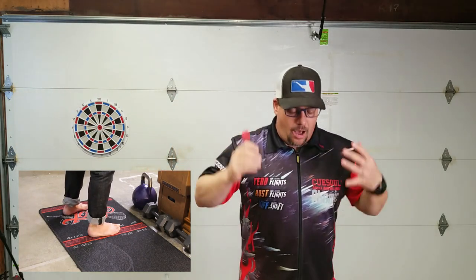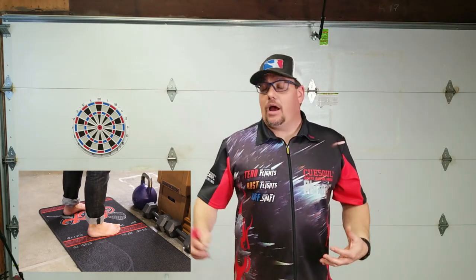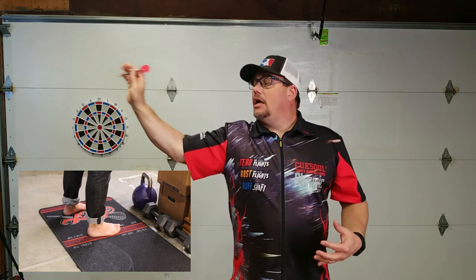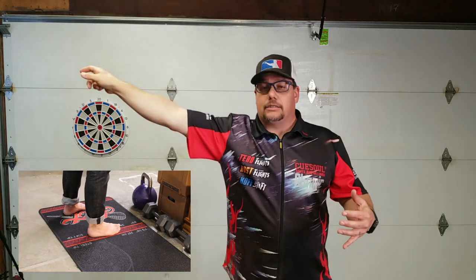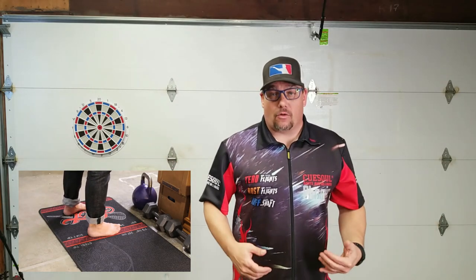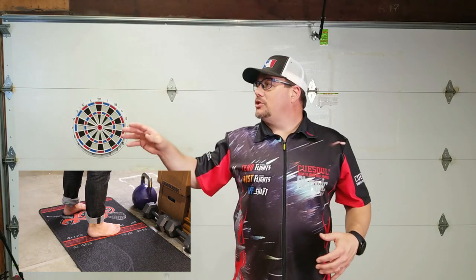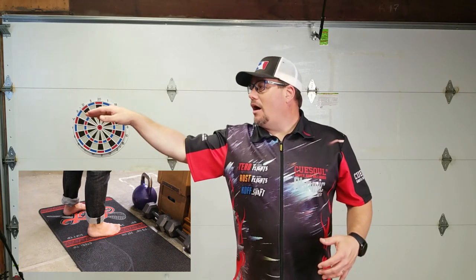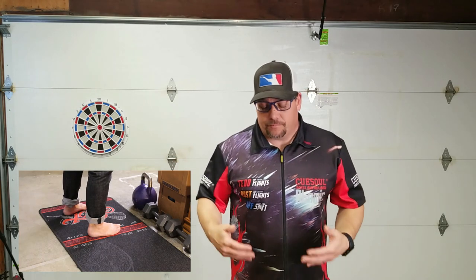Now if I were to stand upright and straight — which gives a really nice centered gravity and a rooted feel — my throw unfortunately can't be punched because the dart is going to drop due to gravity. So I've got to release it and arc it. That's why this stance really isn't so great for darts. Someone's going to come along and figure out that arc, but the problem is you're using the entire board and arcing for something like a double three — it's not going to work out so well. I've never seen anybody really establish this as a good throw. So that's one stance.